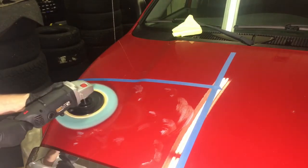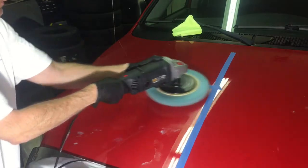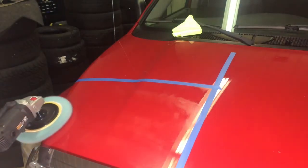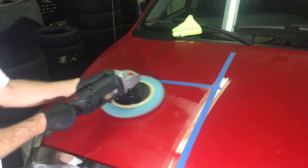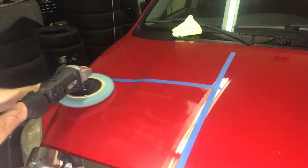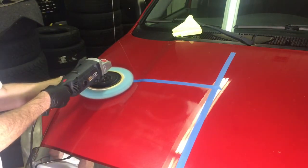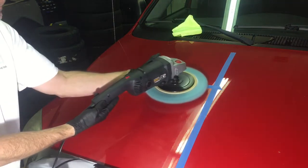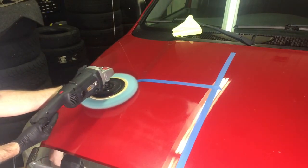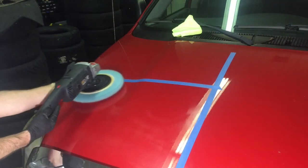The finishing pad is going to be blue in color. Speed is at the lowest setting your tool allows. We're going to spread the product and then cradle the tool — we're going to lift some weight off it, so pressure is going to be extremely light onto the panel. Select your speed, lock in the trigger, cradle the tool, and arm speed is extremely slow back and forth. This is practically jeweling the paint.